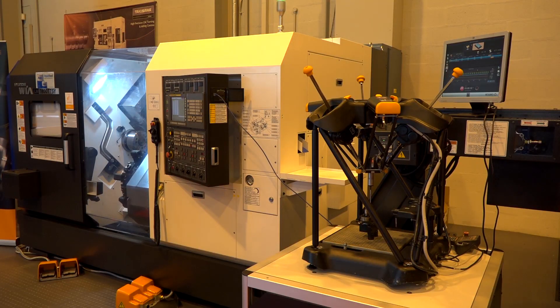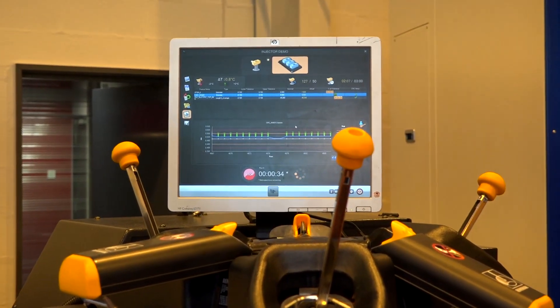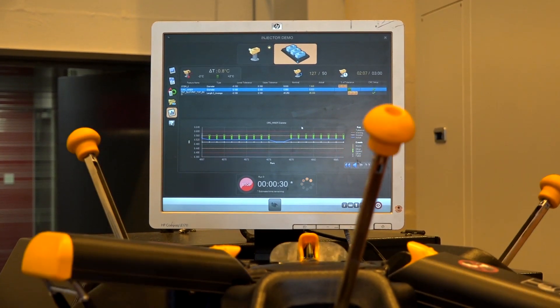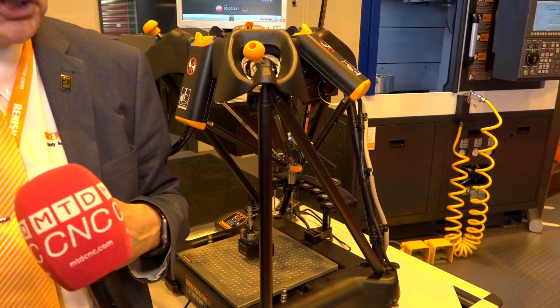So you say you've improved it — talk me through just a couple of things that you've improved. So for example what you've got here, you can see on the screen at the moment there's a run chart there. What some of the customers said is we want to see how our parts are changing over time, what's the trend of the process — so we've given them that run chart and from that you can also use that to update the machine directly.